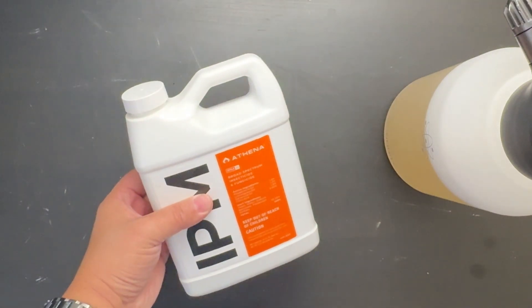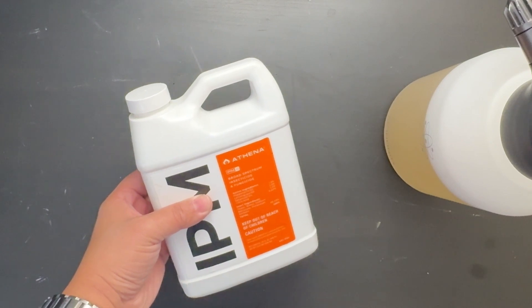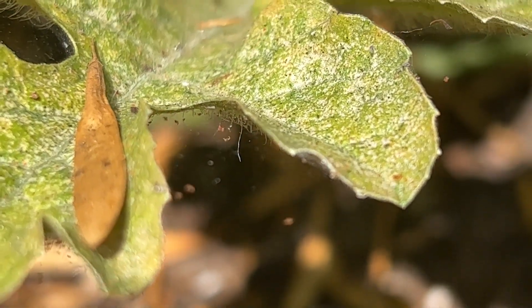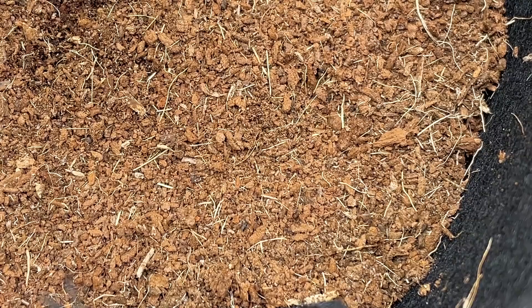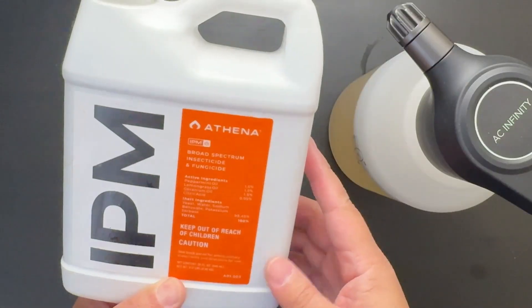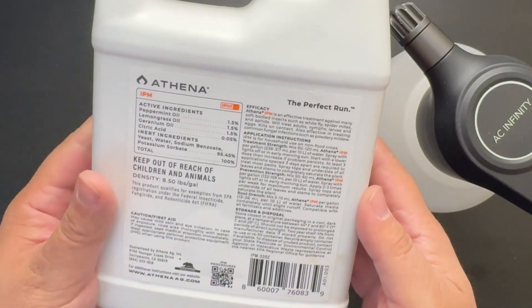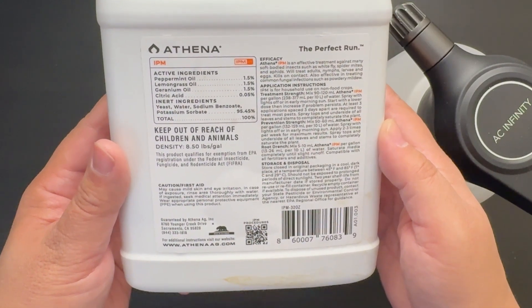IPM is a broad-spectrum fungicide and insecticide that prevents and controls the spread of common pests and pathogens like spider mites, aphids, fungus gnats, and powdery mildew. Made of plant oils, IPM is a natural product that's safe to use on plants all the way to the third week of the flowering stage.